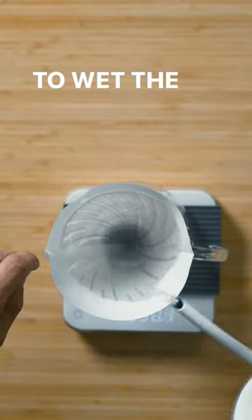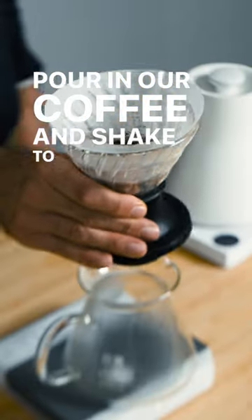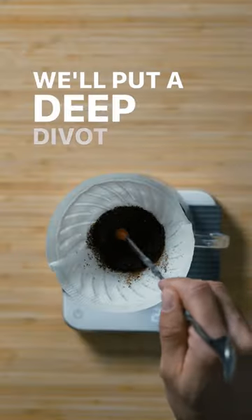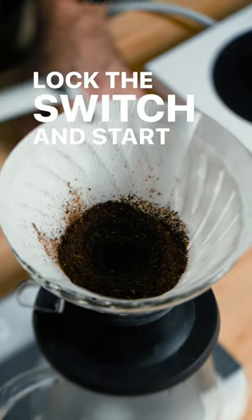Pour to wet the filter, then drain. Pour in our coffee and shake to level the bed. We'll put a deep divot in the center of the bed of coffee, then lock the switch and start the bloom.